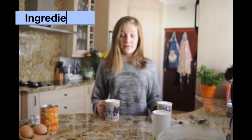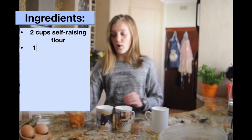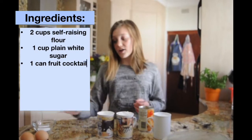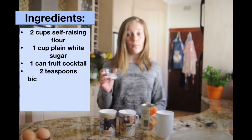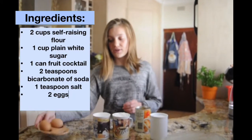Welcome back to Junie.be, doing it with me. I'm Juliane, and today we're making a fruit cocktail pudding that's super quick to prepare. It's not complicated at all. All you need is a mug, teaspoon, and serving spoon. You'll need two cups or mugs of self-raising flour, one mug of plain white sugar, one tin of fruit cocktails, two teaspoons of bicarbonate of soda or baking soda, one teaspoon of salt, and two eggs. Let's get started.